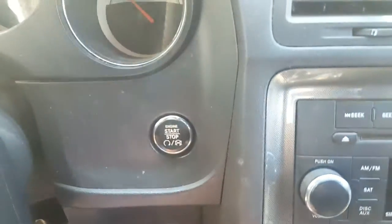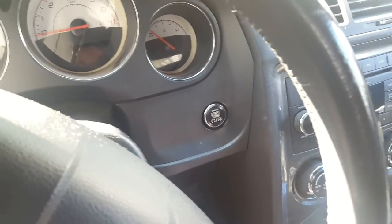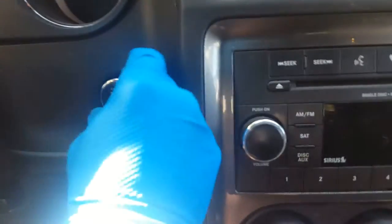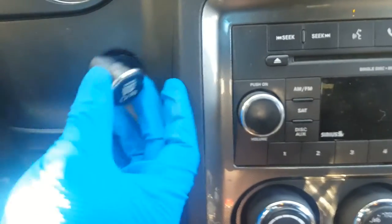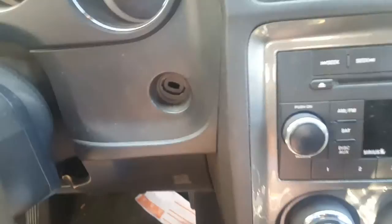So this is a two-step process on this one. We have to take off the push button because the key has to be programmed first - the fob. So we're just gonna pull this out. Alright, it comes out - set that down right there. And there's the fob. Let's go ahead and get the programmer connected.